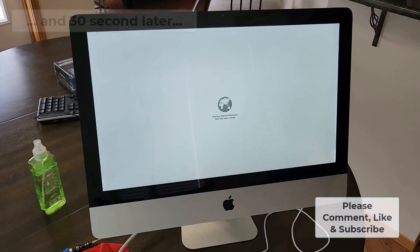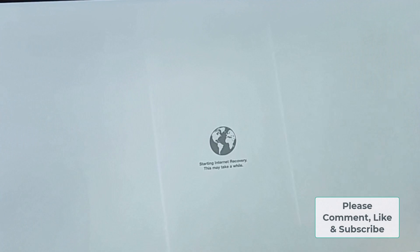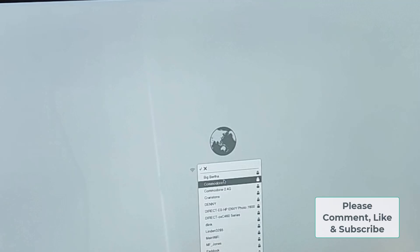A lot longer than I would have liked actually. Now I'll connect it to my network.